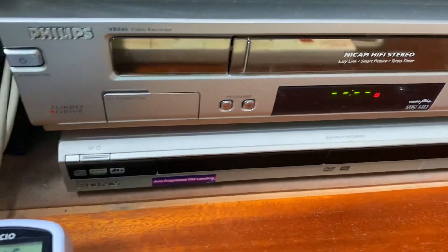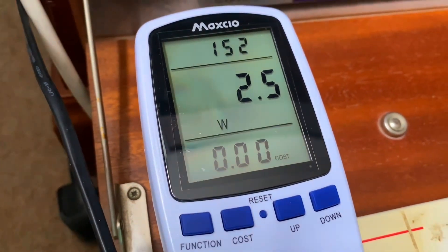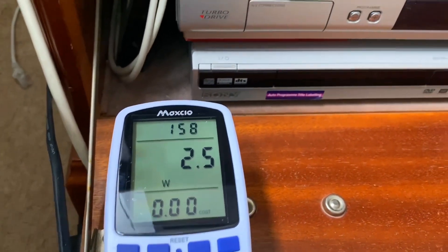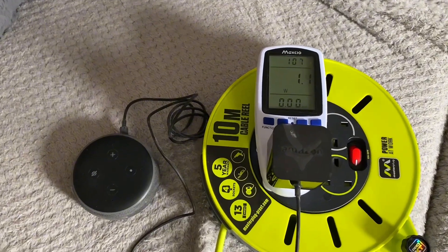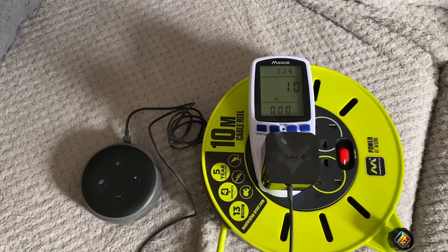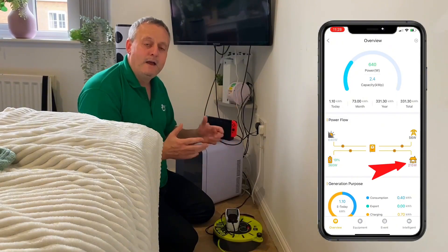My attention was also drawn to things like my VHS video recorder and DVD player - please stop laughing - they sit there idly because I never use them. When I investigate the energy they're using, it's a couple of watts. Then I thought about the six smart speakers I have in my home. I don't use them all, so I've unplugged a couple. They use about a watt each - not a huge saving, but it all adds up as I try to reduce that 300-watt baseline.